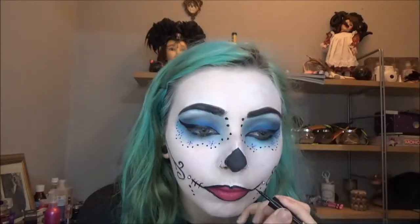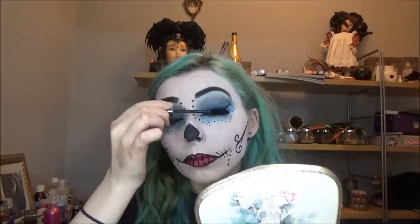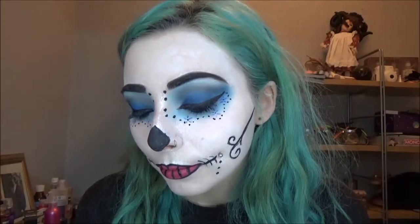I'm going to add the remaining lines, then add some mascara to my top lashes and add some fake lashes if desired. I'm going to add the rest of my costume and I'll be right back.